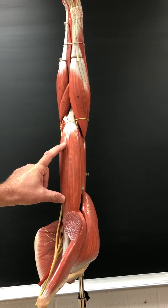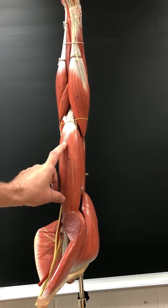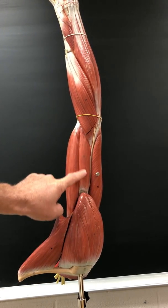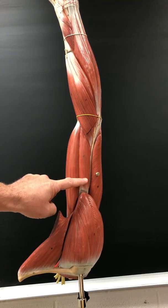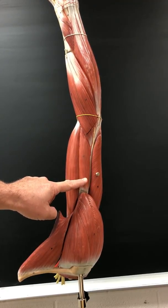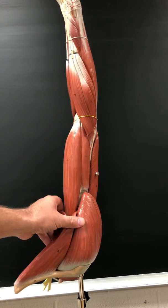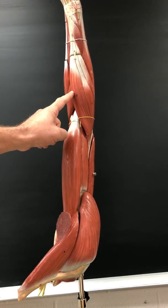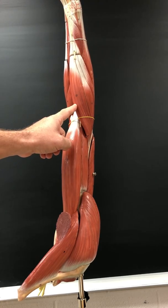Biceps brachii flexes the shoulder and elbow. It's innervated by the musculocutaneous nerve. Brachialis flexes the elbow; it's innervated by the musculocutaneous and radial nerve. Brachioradialis flexes the elbow; it's innervated by the radial nerve.